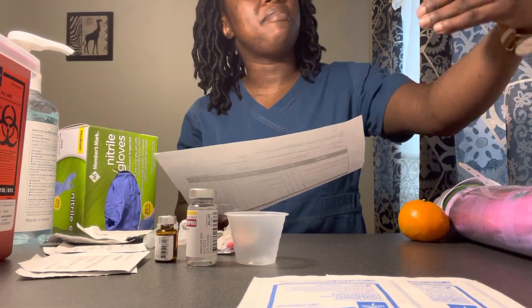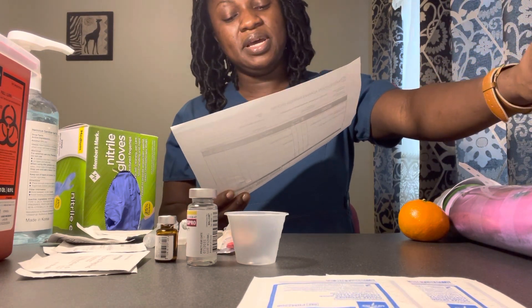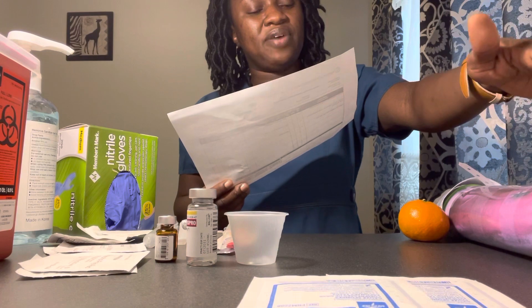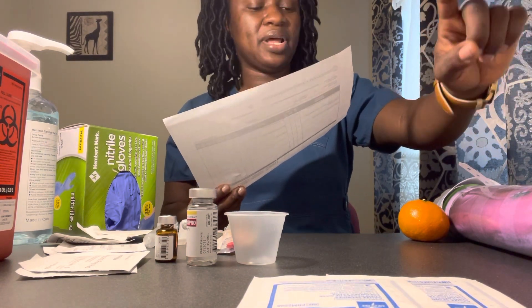Let me go ahead and pull up my MAR. I have my MAR pulled up. I have my patient Millie Larson, date of birth 1-1-1936, and no known allergies on here. Looking at my MAR, no known allergies — that is correct. First medication: haloperidol two milligrams intramuscular to control agitation. That's what I have.